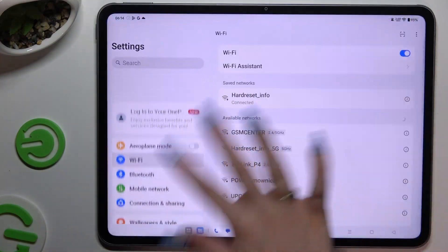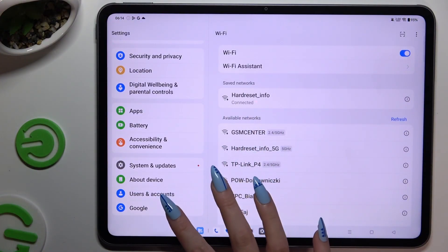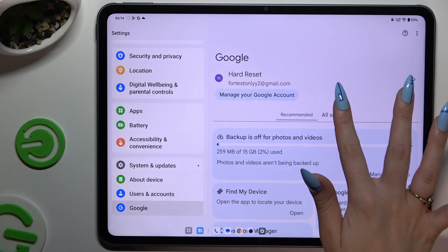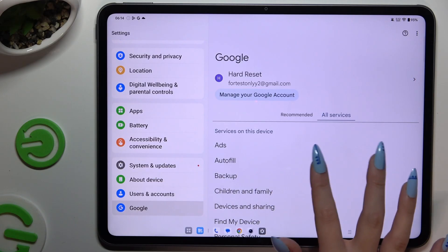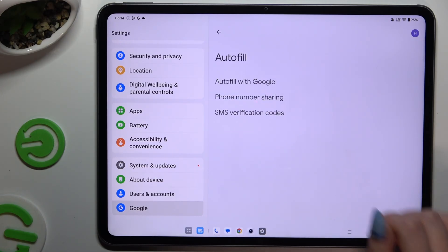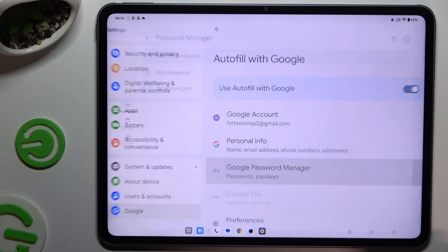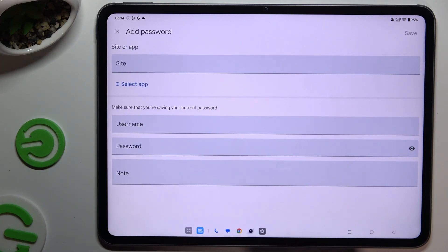Begin by opening Settings and scrolling down to access Google, then All Services, Autofill, Autofill with Google, and Google Password Manager. Following that, select the Password section on the left and tap on Add Password.